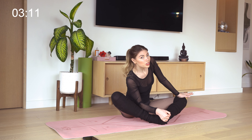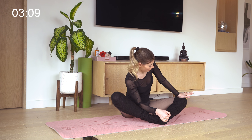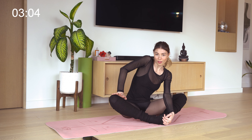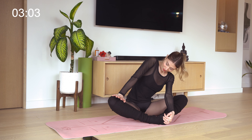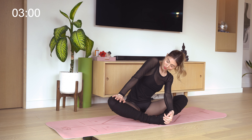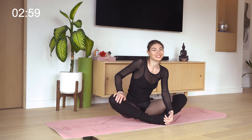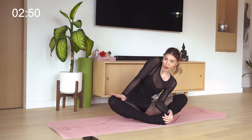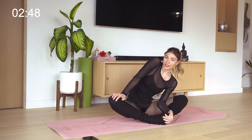Then take one hand, push it on your knee, and resist, just opening that hip up a little bit, pushing away from it. Come back to center and do the same thing on the other side. Come back to center, take your other hand, and push on your other knee, pushing your body away and really deepening the stretch in that hip. Coming back to center.